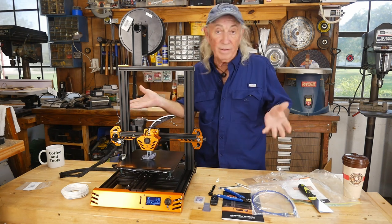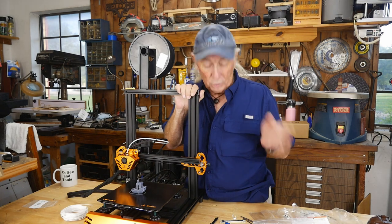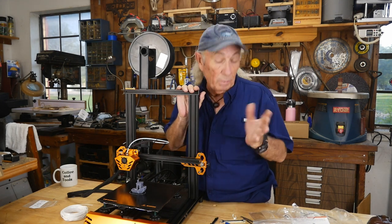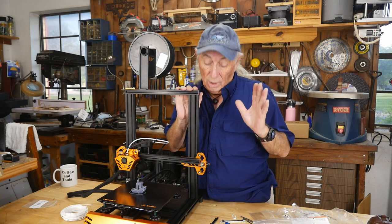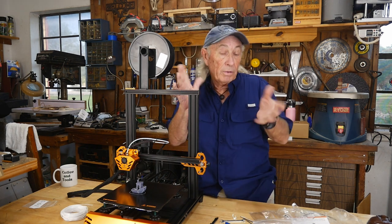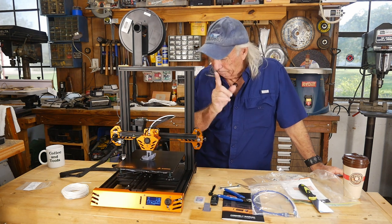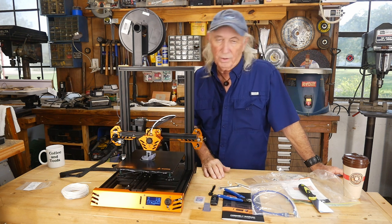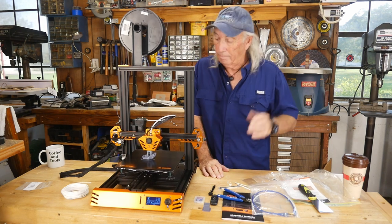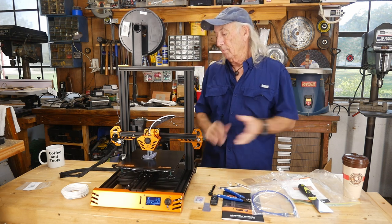I'll provide a link in the description to where you can get this machine at a discounted price through Zmanix. I think you might be surprised by the price. Thanks for watching Coffee and Tools — Thursday we have a draw coming up and some announcements about other things going on with the channel. Thanks for tuning in and checking out the Tevo Tarantula. Nice 3D printer — over and out!